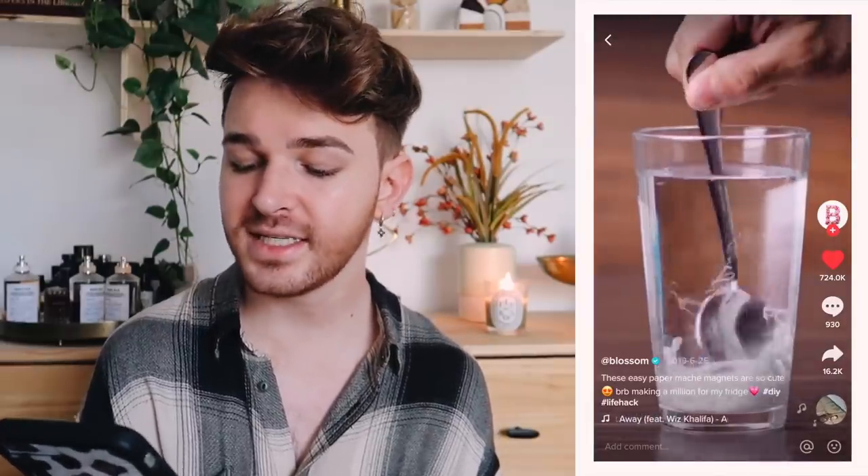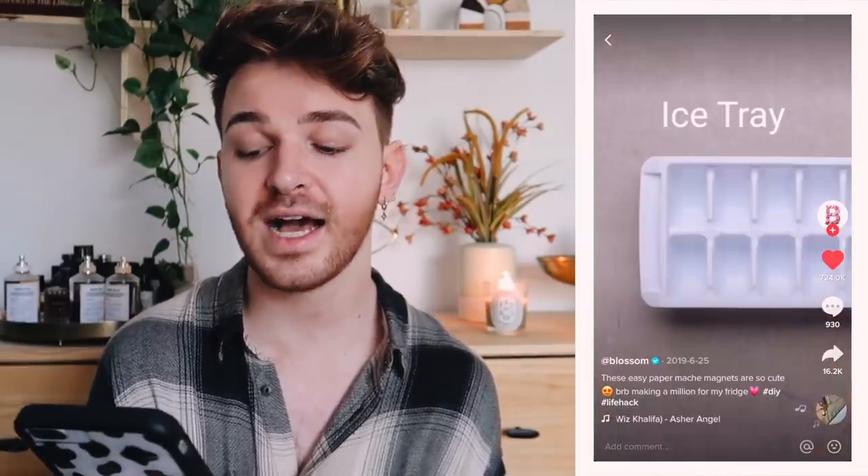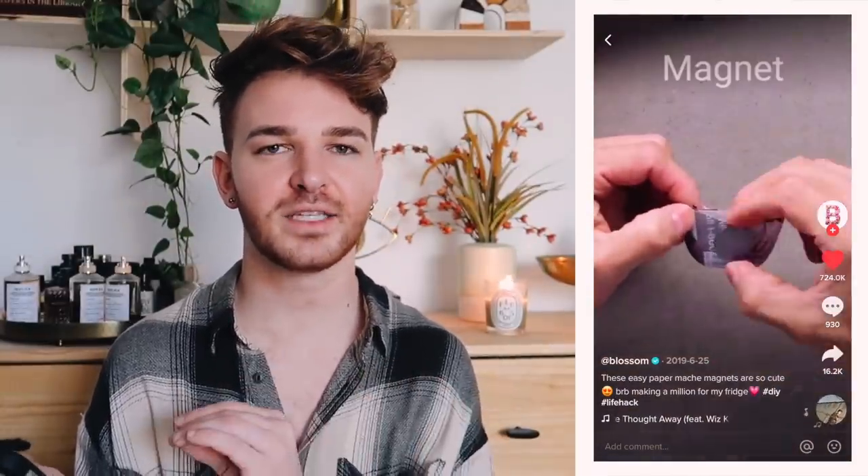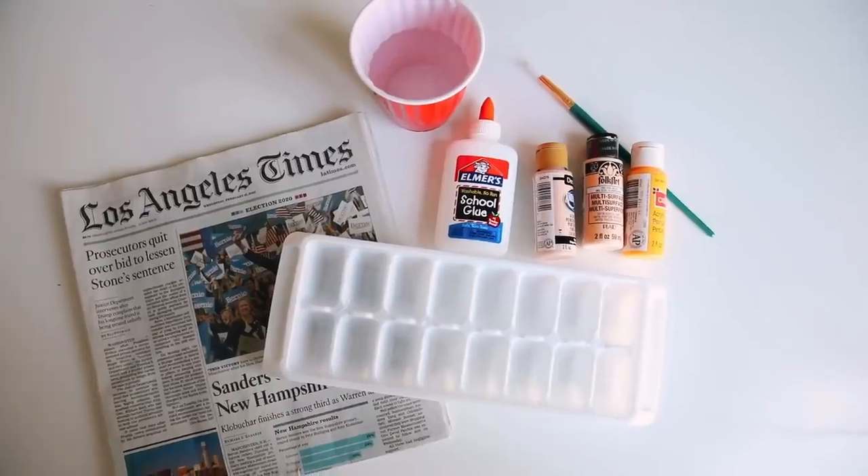The next project is from the account Blossom on TikTok — they're a verified account and get a ton of views. This one has 724,000 hearts, 930 comments, and was shared 16,000 times. We're basically creating miniature succulent magnets, which are super cute. It might be better to use faux succulents, but I'm going to use real ones today.